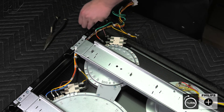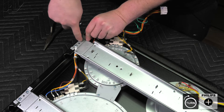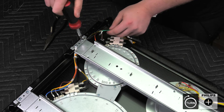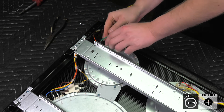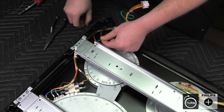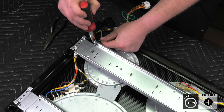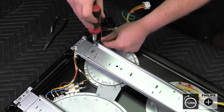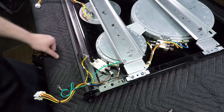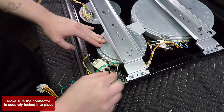Refer back to your picture so you know exactly where they go. Feed your strain reliever through — you will have to push down in order to hold that bracket down. Tighten the first screw. Your black wire is on the second one, so feed that in and tighten. Next, feed through your ground strap and tighten that screw. Refer back to your picture so you know which wire goes where, then plug back in your terminals.